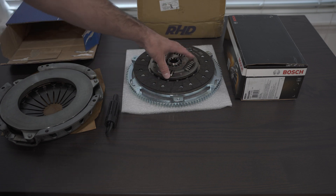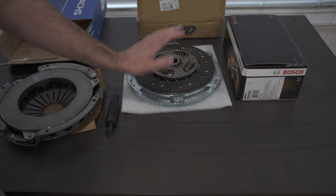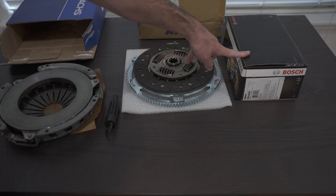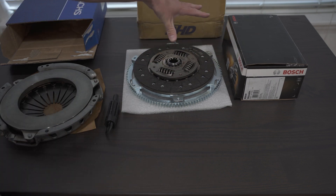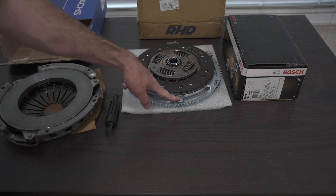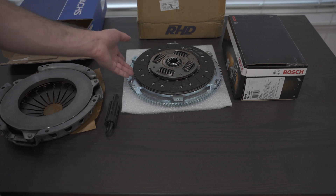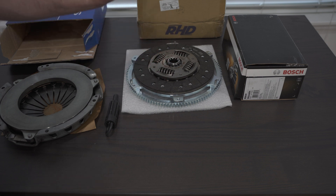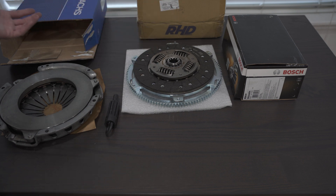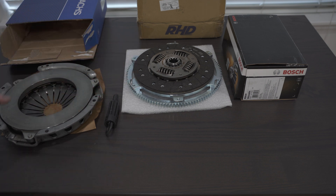If you go above the six-puck clutch with the 240 millimeter, I think you'd rather just go straight into a twin disc. Tilton makes a twin disc native for M50s, which you could also use on M20s as long as you have the right flywheel — I'll link that in the description. The twin disc is completely set up from Tilton; they make their own flywheel, and you can also get a flywheel from RHD that holds a Tilton. If you really want to make power — 700 or 800 horsepower — just get a twin disc. Don't screw around.